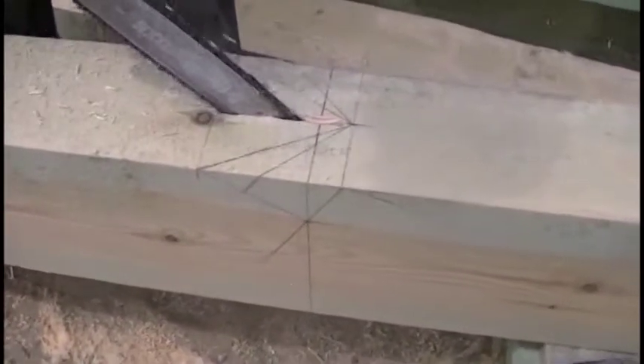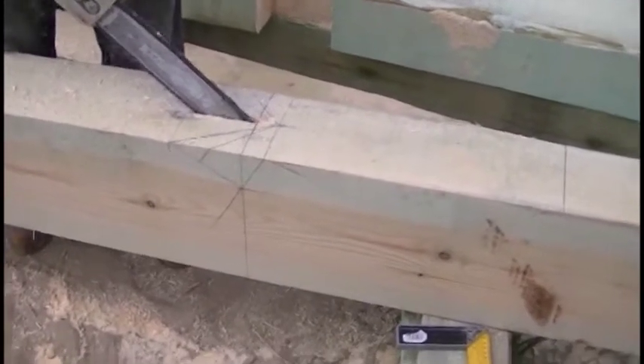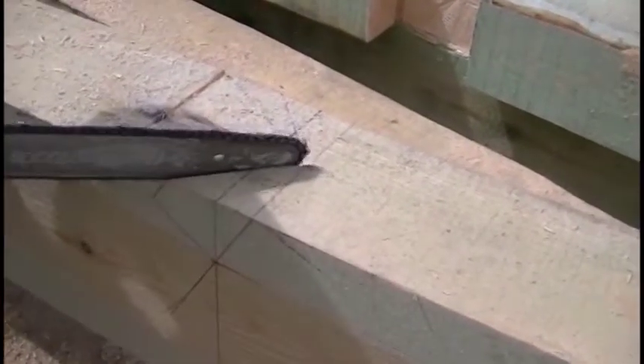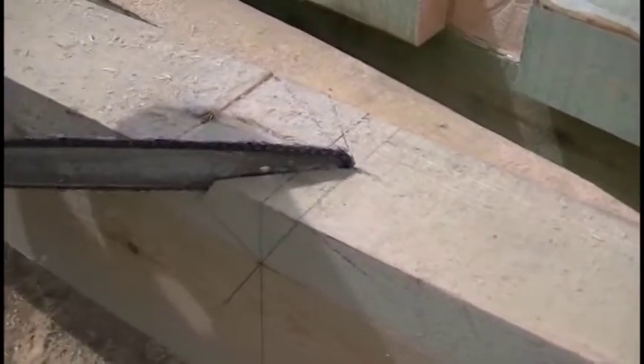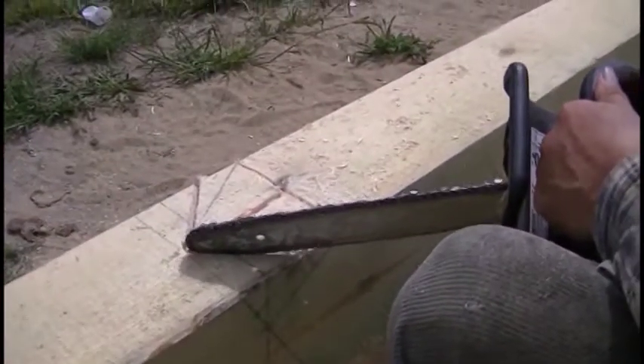In the first place, as you can see, we cut an angle of 27 degrees. Here on the side of the rafter you can see the line drawn precisely at such an angle. Checking the depth. Here we cut the second corner — its angle is 63 degrees. In this way the rafters will set on the walls.